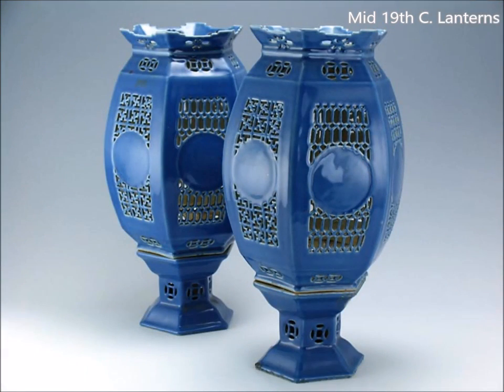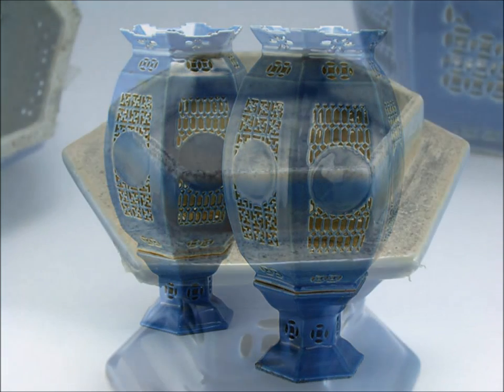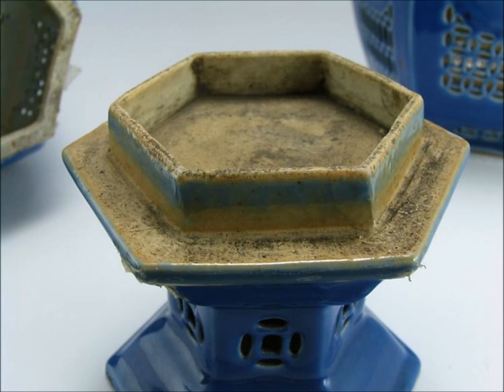And then you have lamps like these — a spectacularly pretty large pair of cobalt glazed reticulated lanterns. This is a really lovely pair, made around the middle part of the 19th century. If you lift the lantern off its stand, that's what you see — an unglazed bottom with a little bit of blue glaze stuck around the foot.